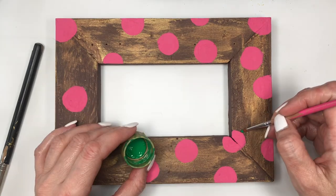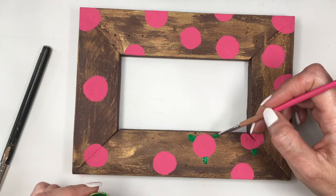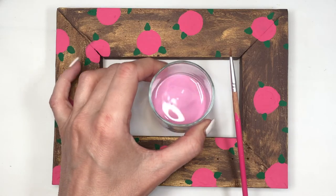Then I'll use my green acrylic paint and my brush to paint some leaves. They have kind of a triangle shape, the ones I'm painting. On some roses I'll paint one leaf, on others two, and on others three leaves.